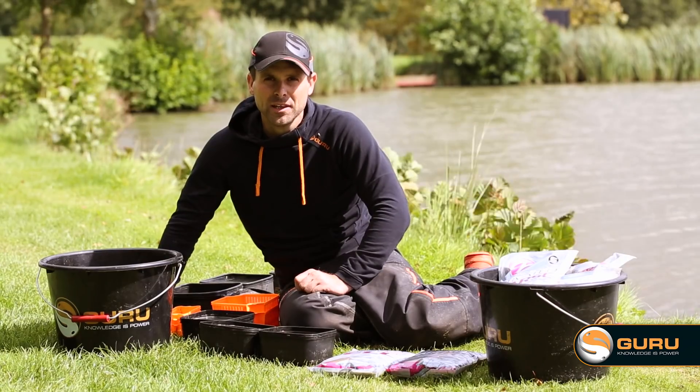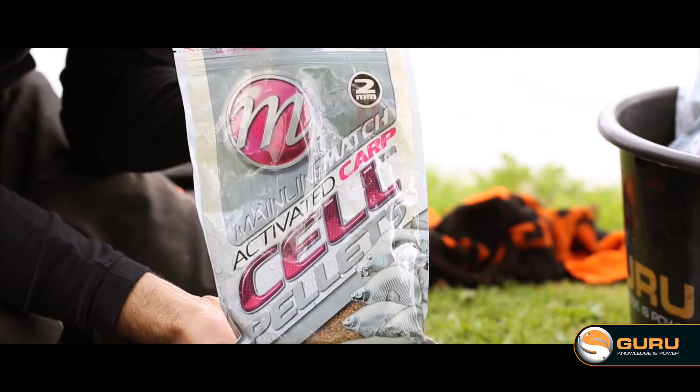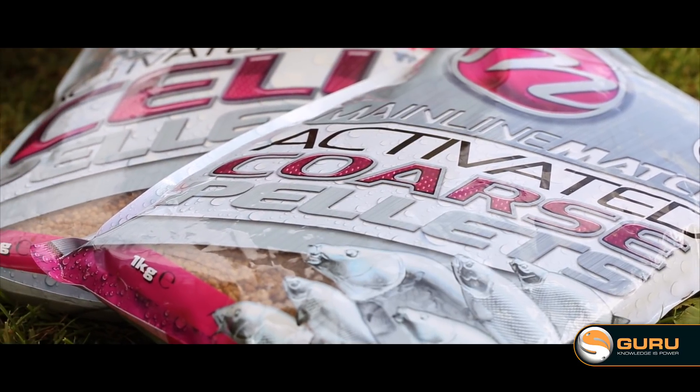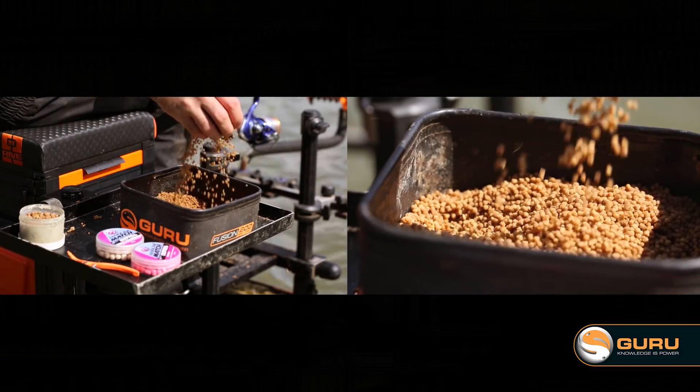Step one: picking the right pellets. For today's session, I'm going to be using the Mainline Match activated cell pellets. These are a two millimetre coarse pellet which have got the added attraction of the cell flavour. The cell flavour gives them a lovely sweet smell and makes them really sticky.